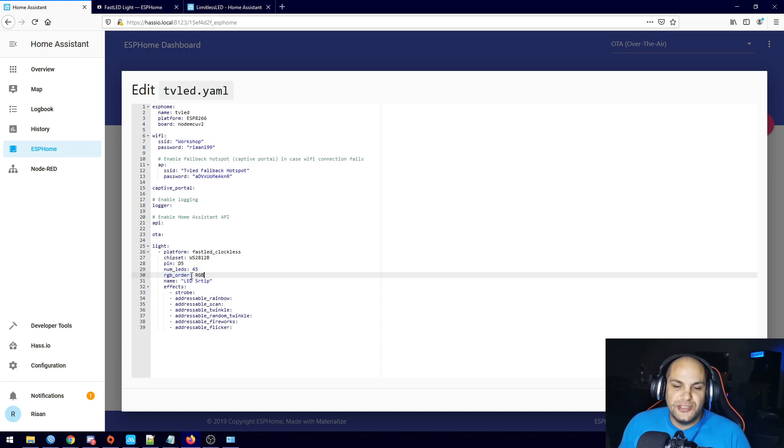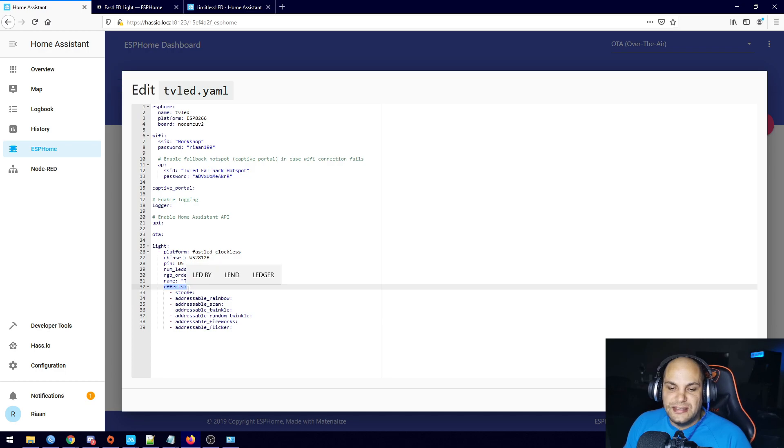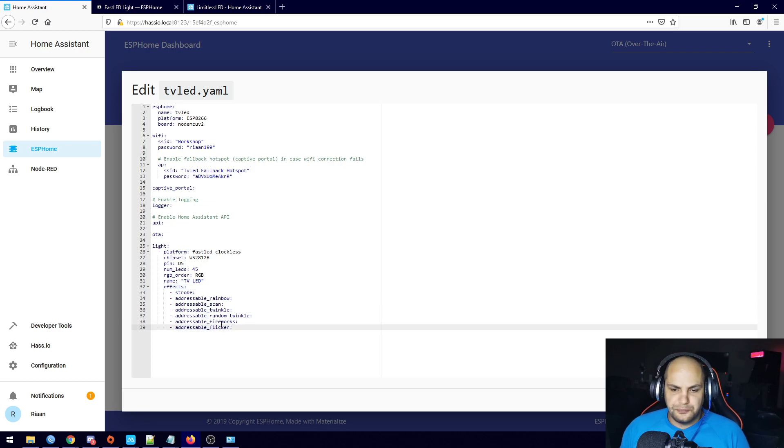RGB color order is just the order of the colors — you'll see exactly what this is once we turn it on. For example, if you click red and it turns on green, you need to swap red and green around — I know this may not be correct and you'll see me do that. Then the name of the item — I'm just going to call this 'TV LED'. The last item I added, which looks a bit different, is just the standard effects added in the effects section.